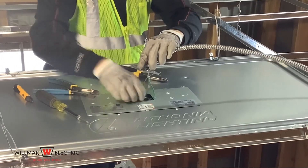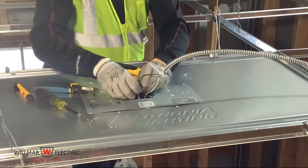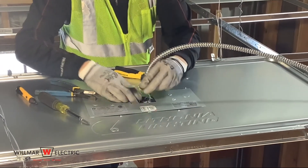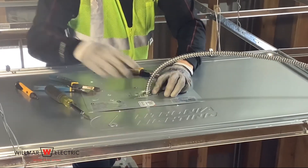After the wires are connected or terminated, secure the connection plate to the fixture, taking care not to pinch any wires. Finally, repeat the task as necessary or clean up and discard any waste.